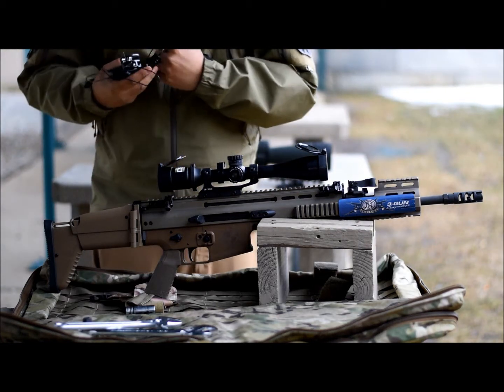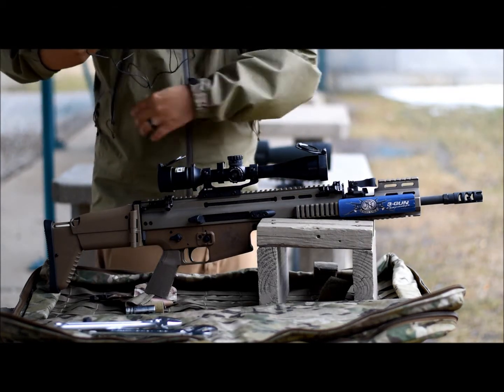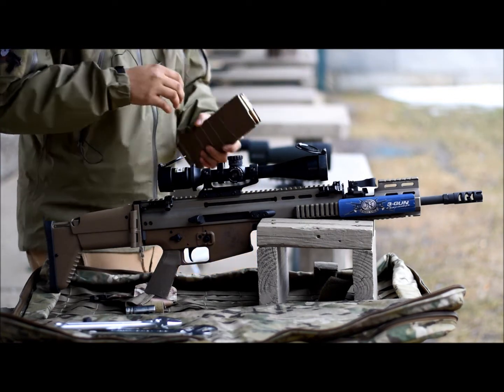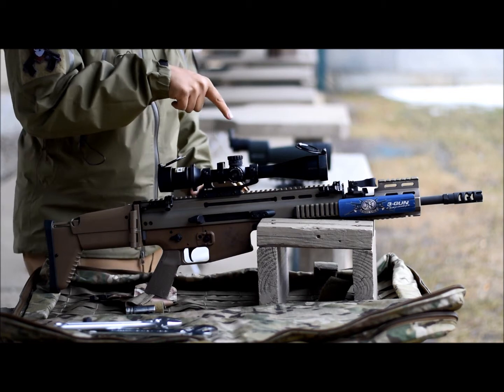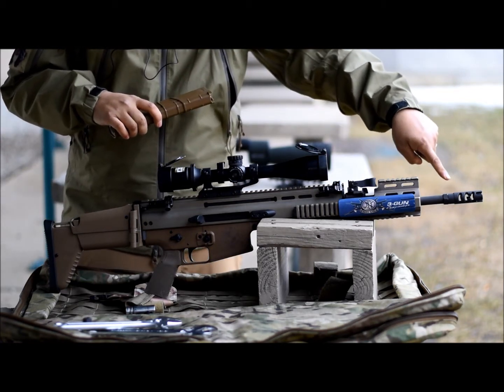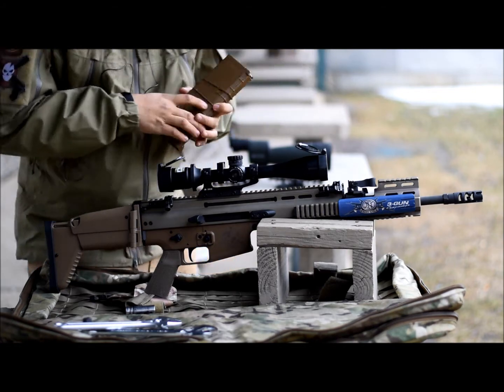I'm here at the Blue Valley Rifle Pistol Club range doing some tests on the SCAR-17. I put my factory PWS muzzle brake back on and I'm going to test the recoil in a couple of shots.